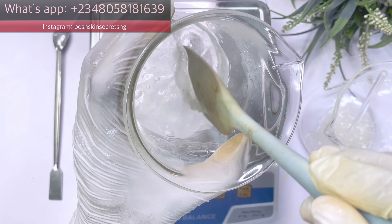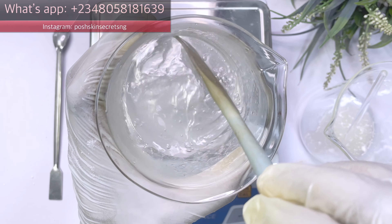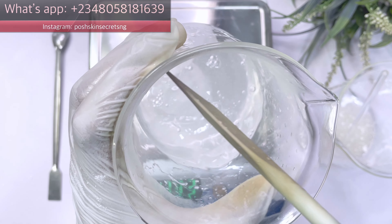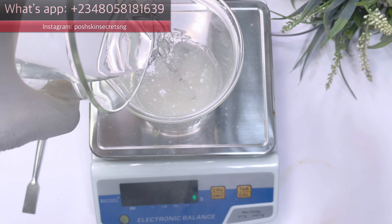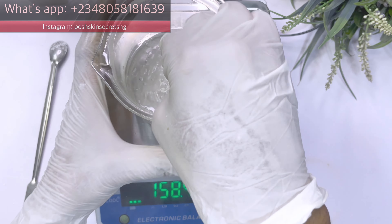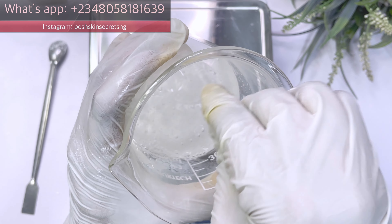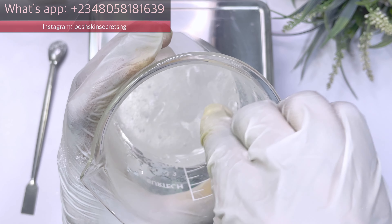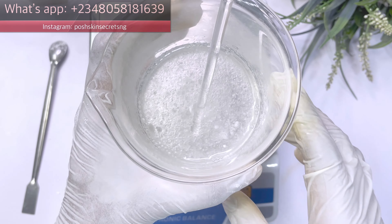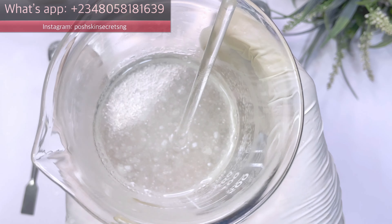Now I'm going to measure out my licorice extract. This is going to be measured in the water we used to dissolve our allantoin earlier. This also dissolves to a clear liquid because it is water soluble and you don't need to heat it up. Go ahead and add that into the beaker that contains the xanthan gum, hyaluronic acid, and carbomer, and mix that up together.